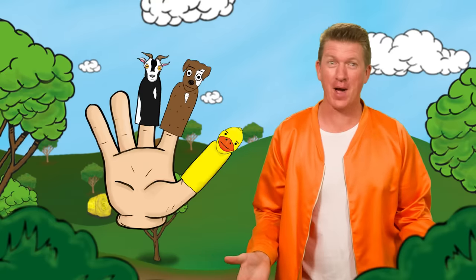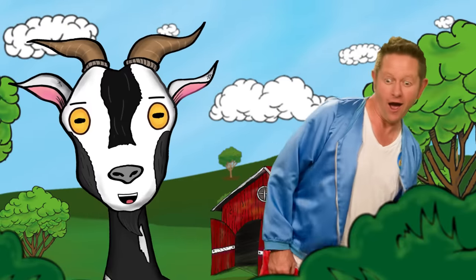Goat finger, goat finger, where are you? There — hear me, hear me, how do you do?